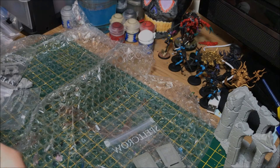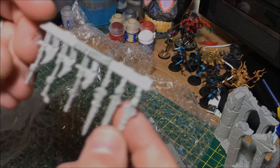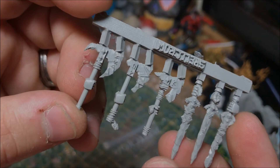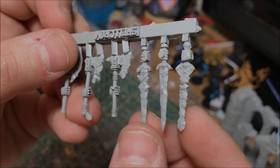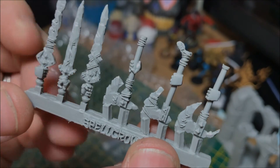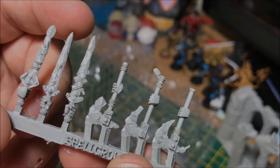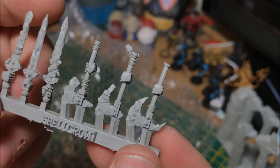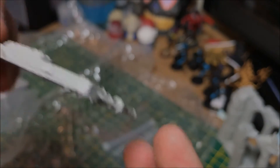We've got what looks like weapons here — let me get these out for a more detailed look. Frost axes and frost swords! I'm not too familiar with all the Space Wolf terminology, but I think these are frost blades or frost swords and then the frost axes — they're amazing, very cool.